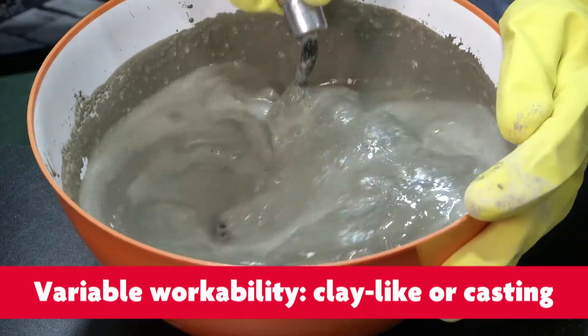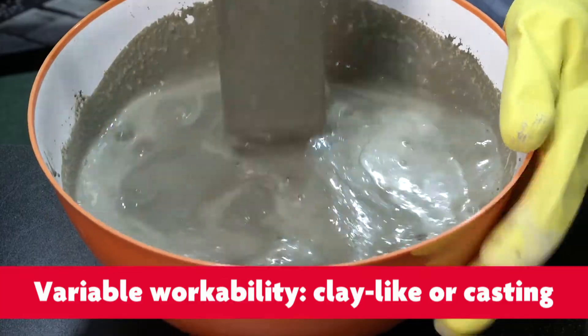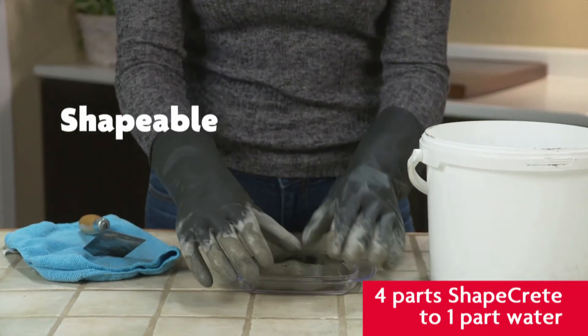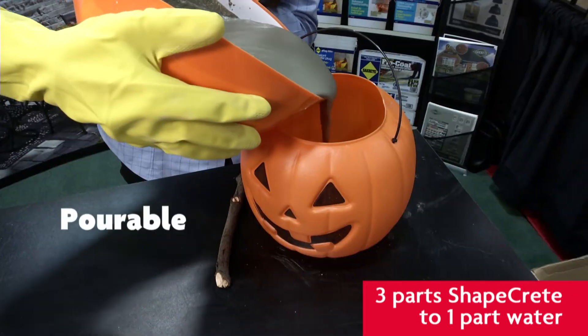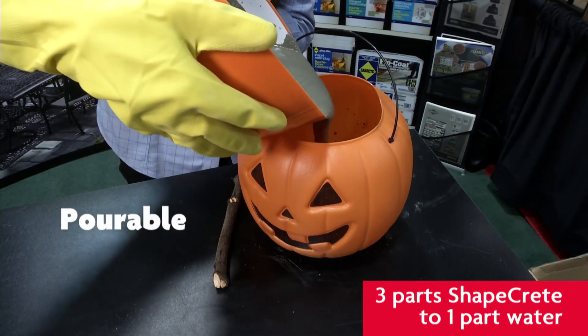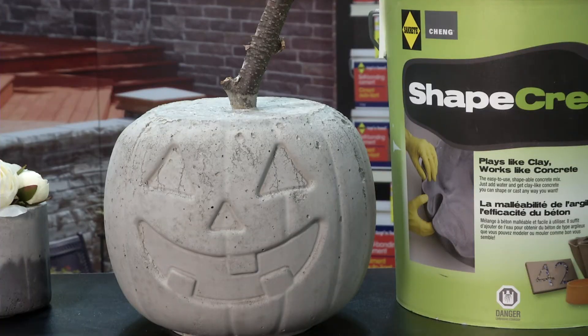It depends on what you are making. For example, you could make a thicker mix — four parts of ShapeCrete to one part of water. A more pourable mix would be three parts of ShapeCrete to one part of water, to put into a mold.